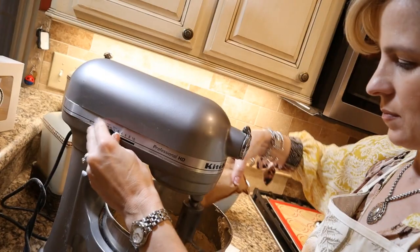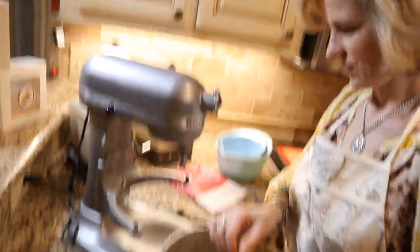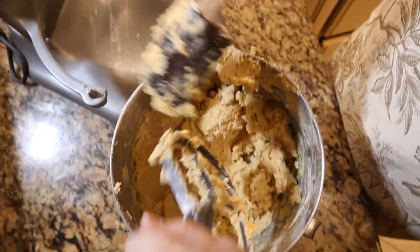This is the Jell-O brand instant pudding. Make sure you add that before you add your flour mixture. And don't over mix because the batter can become tough if you do. It's just right.